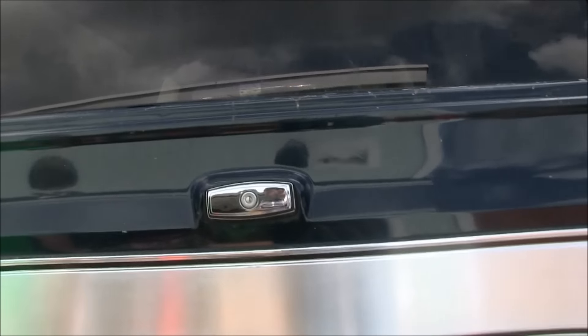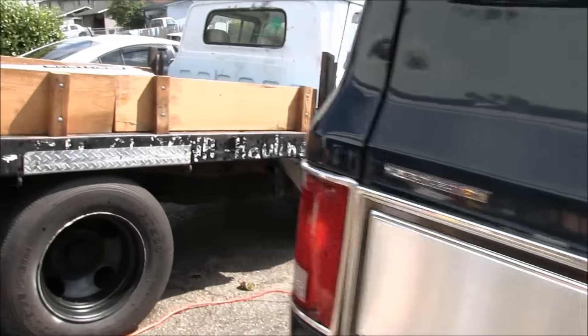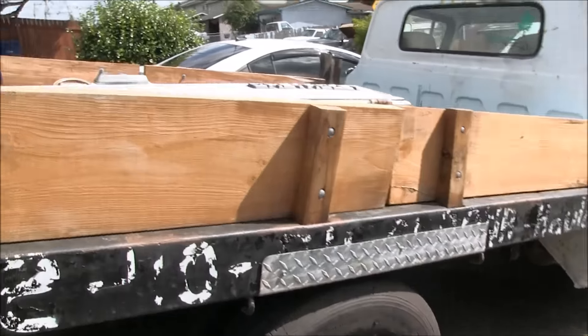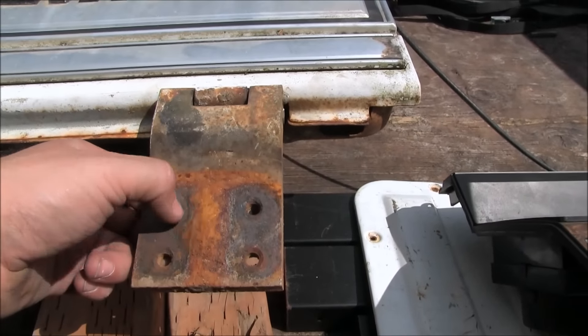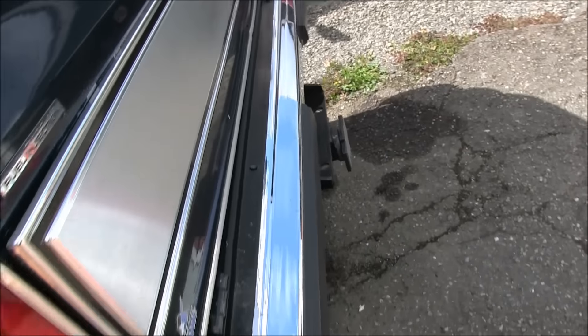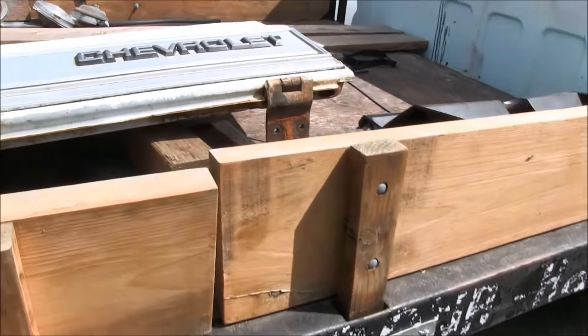I'm not keeping anything off this old tailgate other than the badges and trim. I was hoping the door had keys so I could get the keys for the latch, but no — I have to open it from the inside. The hinge has some surface rust but it's not bad. Worst case, I've got two hinges over here I can use. I think most of that rust was actually off the frame of the truck, not the tailgate itself. I'll grind it down — I got all the bolts and all the hardware.